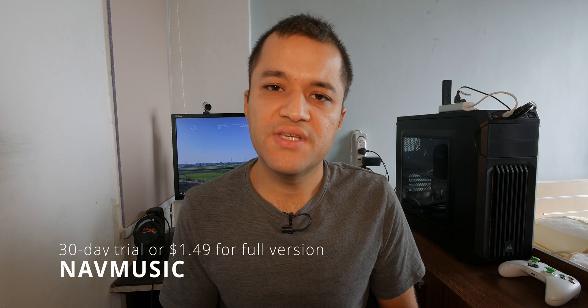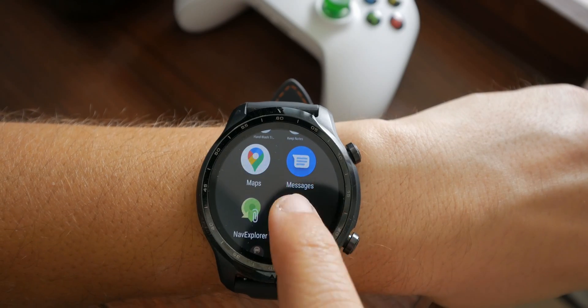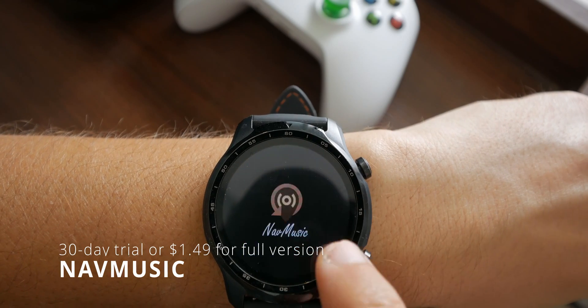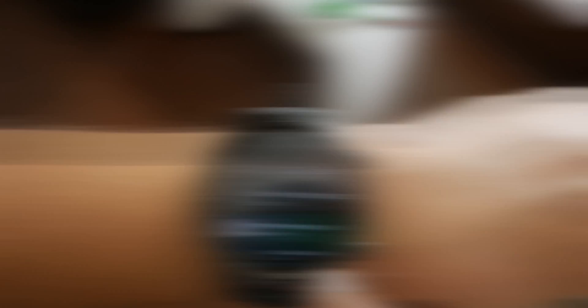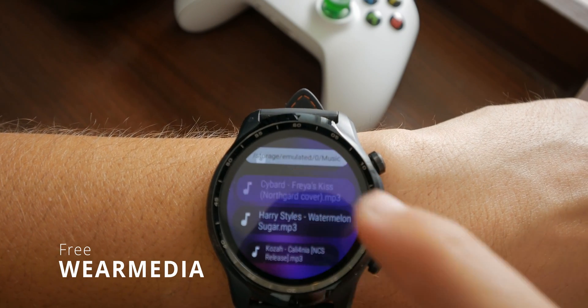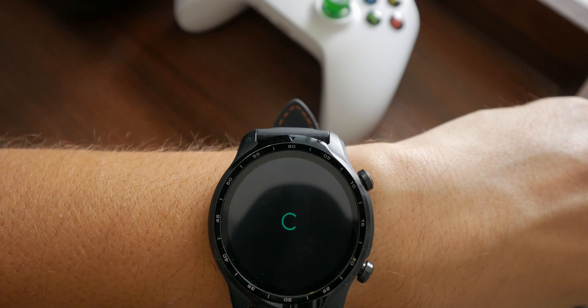How do you play it back? There are two options on Wear OS: Now Music, which is the paid one, and Wear Media. In my opinion, Now Music has a much better interface because it's a paid app and it has a partnership with the transfer app we're using, Nav Explorer. You get a free 30-day trial, and it's only $1.50 to get the full version unlocked permanently.